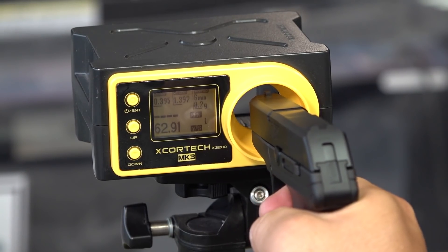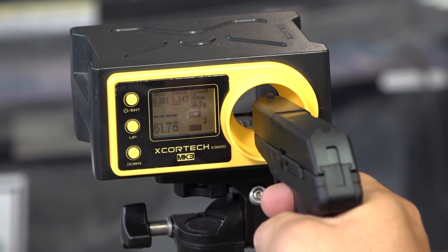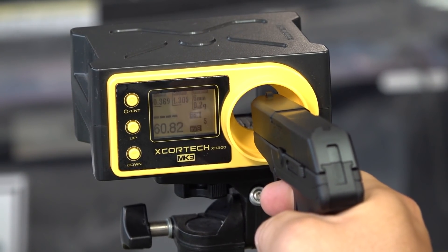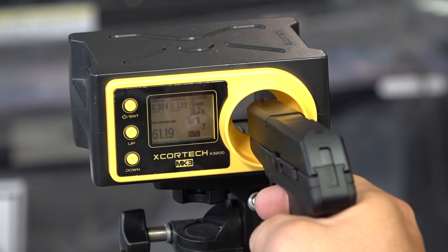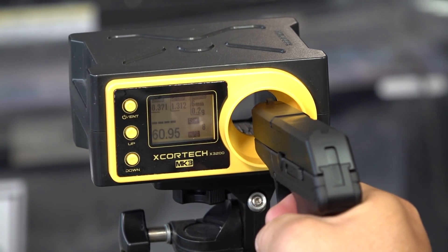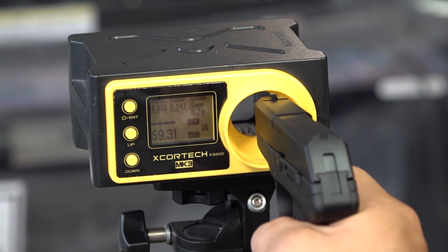初速計測結果：62.91、61.38、61.76、60.38、60.82、61.15、61.19、60.95、61.15、59.31m/sです。